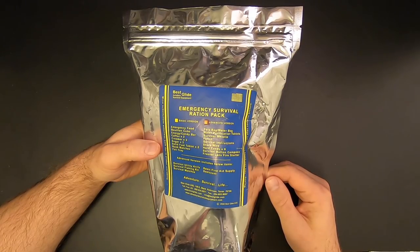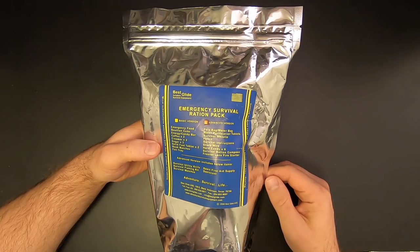Hi folks, what I've got here is the advanced version of the Best Glide ASC Emergency Survival Ration Pack, and we're going to check it out right now on Kitbashed Survival.